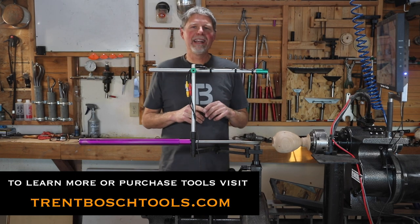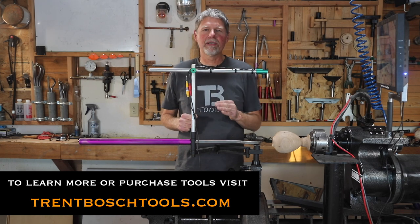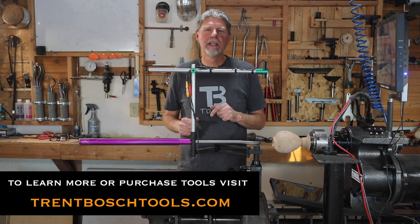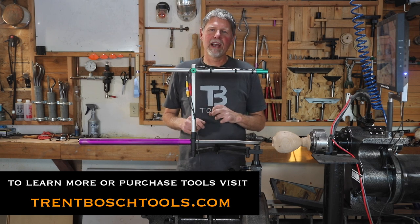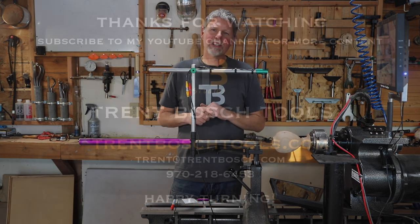Feel free to like, subscribe, and comment below. If you have any questions I'm always available — feel free to email me or call me. I'm happy to talk with you about the various tools we manufacture here at Trent Bosch Tools. Thanks for watching.